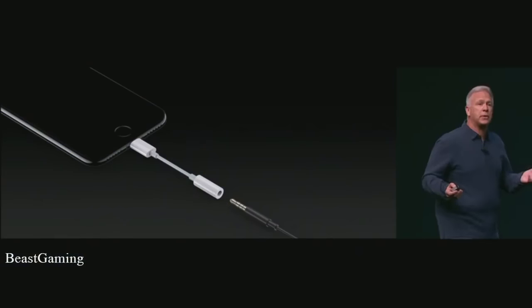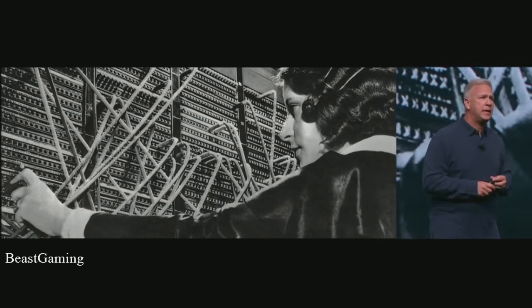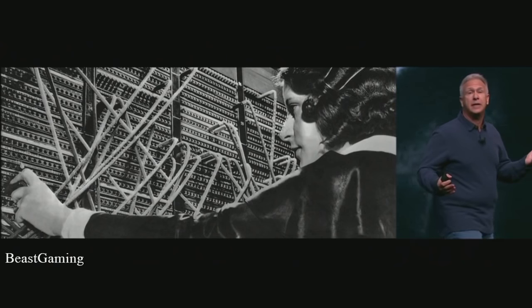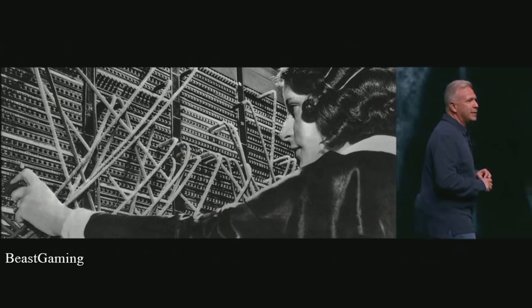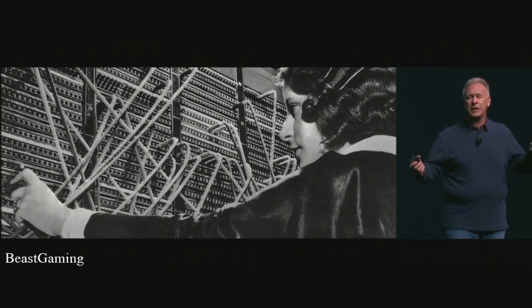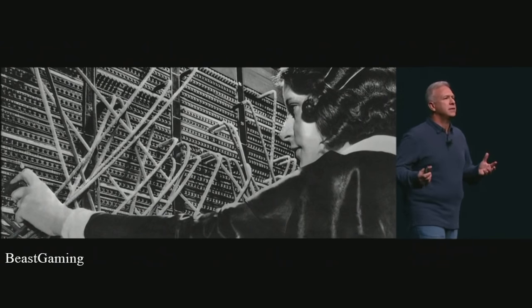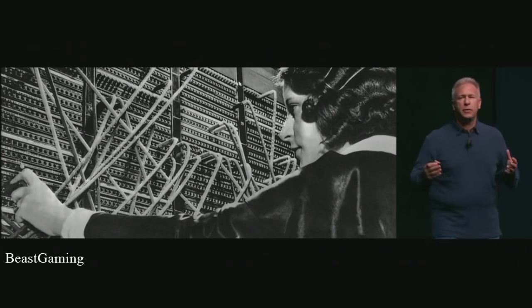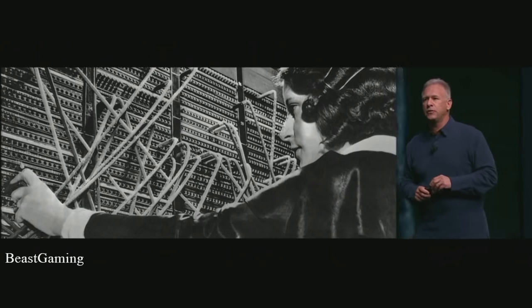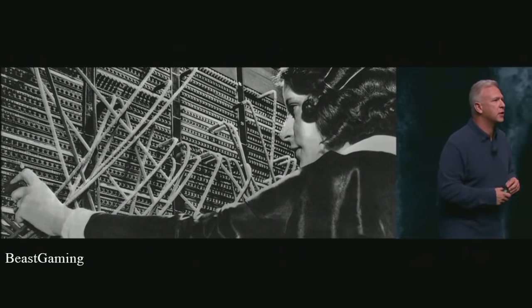Some people have asked why we would remove the analog headphone jack from the iPhone. It's been with us a really long time — the source of this mini phono jack is over 100 years old, used to help quickly exchange telephone switchboards. The reason to move on comes down to one word: courage. The courage to move on and do something new that betters all of us. Our team has tremendous courage.